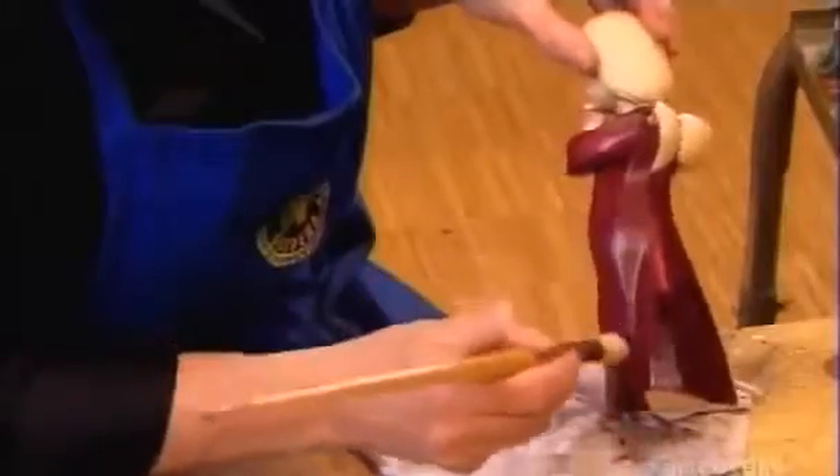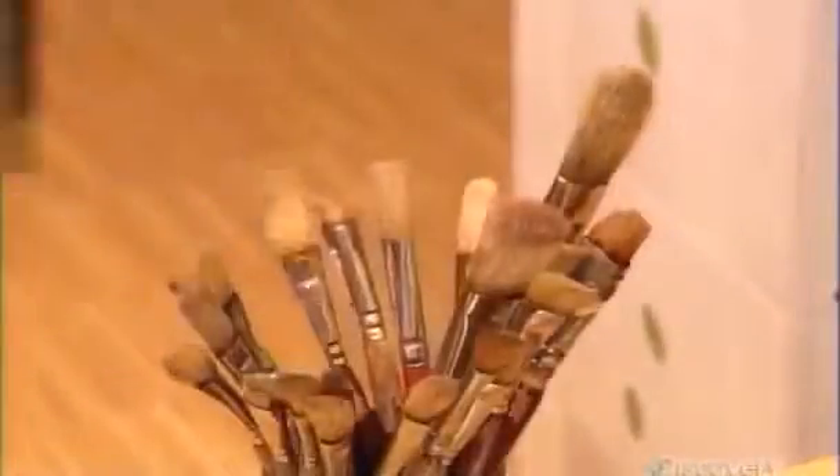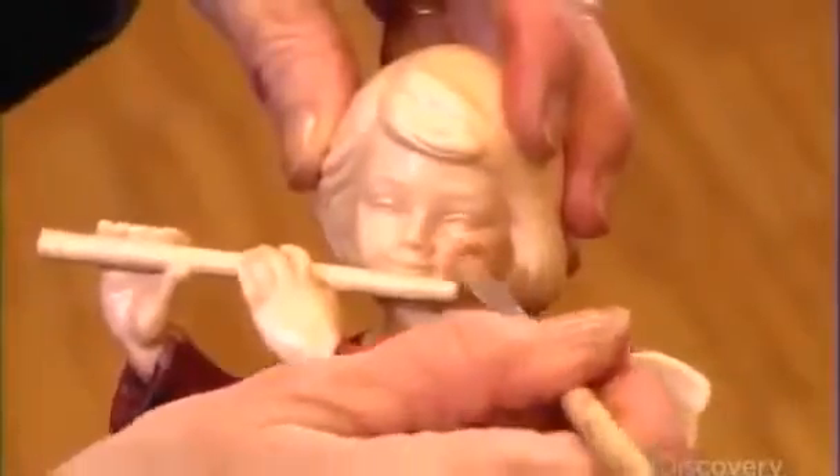Now the sculpture truly comes alive in the talented hands of an artist. With her palette of oil paints, she dresses the bare wood, alternating between different brushes to create varying textures. Technique is everything here. She must apply enough paint to cover the bare wood and enhance the craftsmanship, yet not apply too much paint — otherwise, this exquisitely carved sculpture could look like cheap plastic.